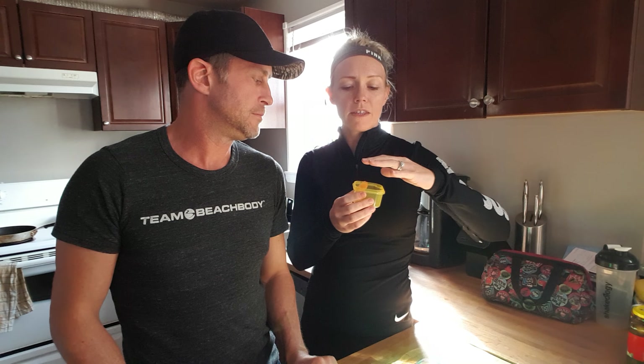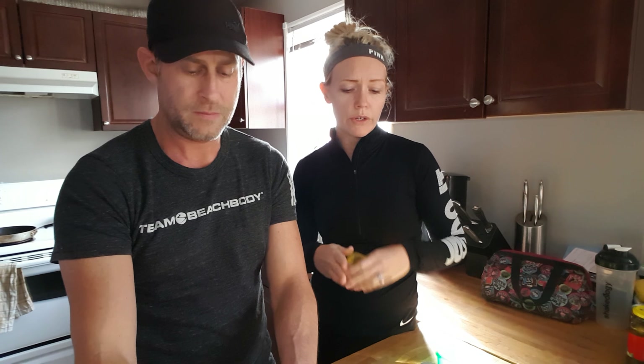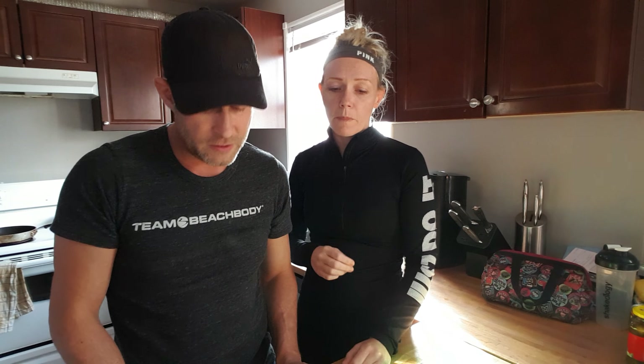This would be rice, brown pasta. Sweet potato — half is one portion, just so you know, and not a huge sweet potato — one of the normally sized, just a medium sweet potato. Lentils also go in there too.